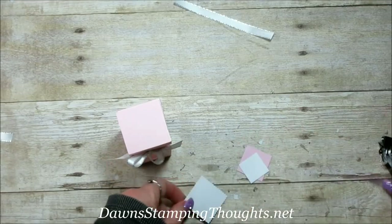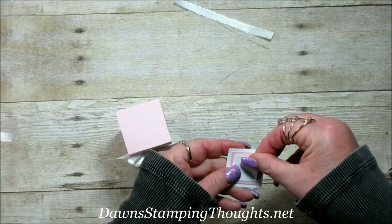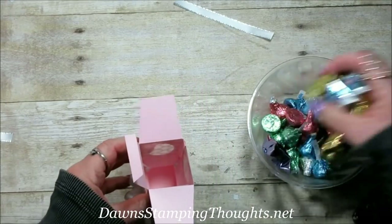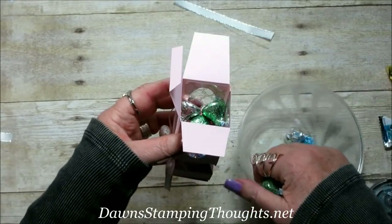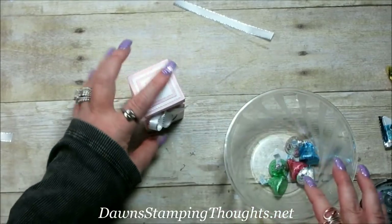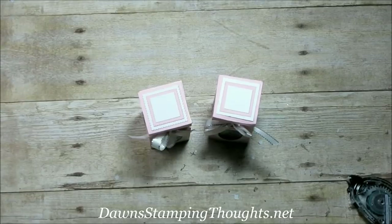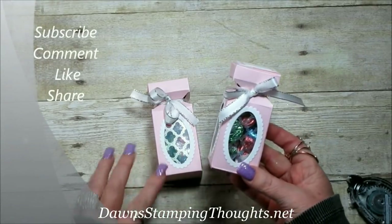To decorate the top, add the layered square pieces together — so cute! You can put candy inside; I'm adding Hershey's Kisses. The larger chocolates are a bit too big, but the Kisses fit nicely and you can see the colors showing through the window — it holds quite a bit. The second version uses hand-cut squares on top instead of the layering framelits. That's how you make this cute little box using the envelope punch board. All items are listed below — don't forget to subscribe so you don't miss future videos!